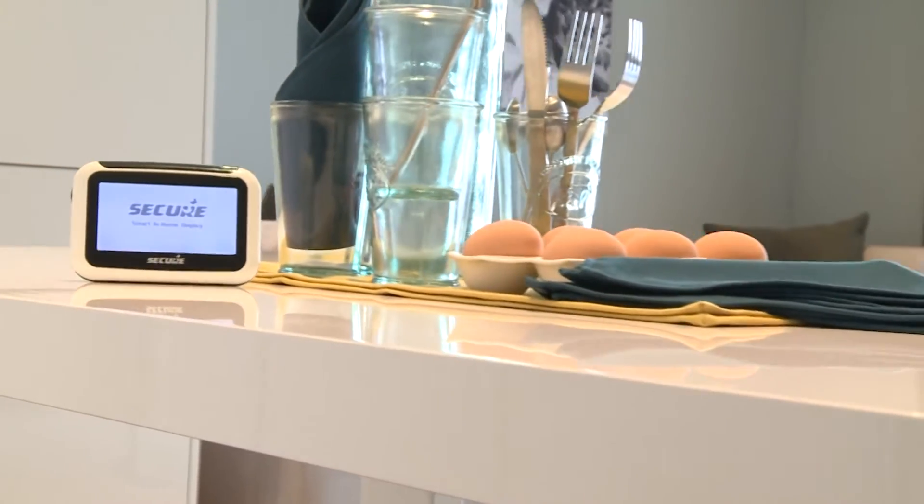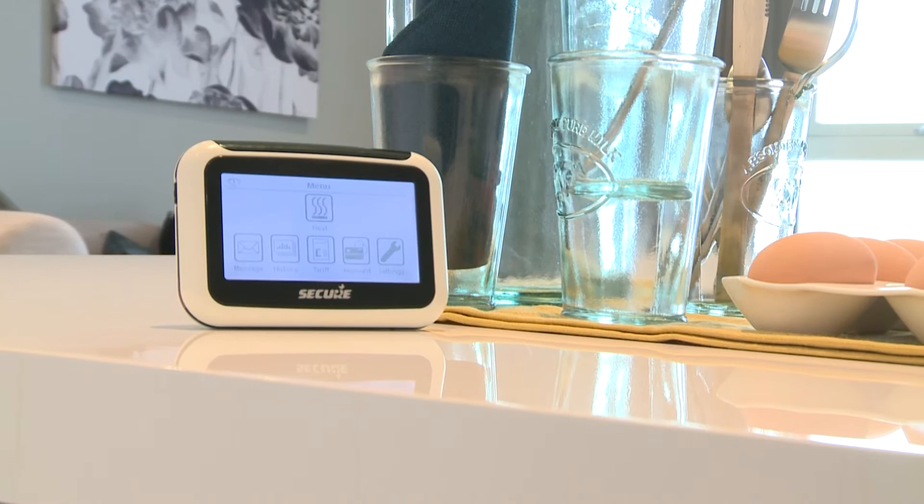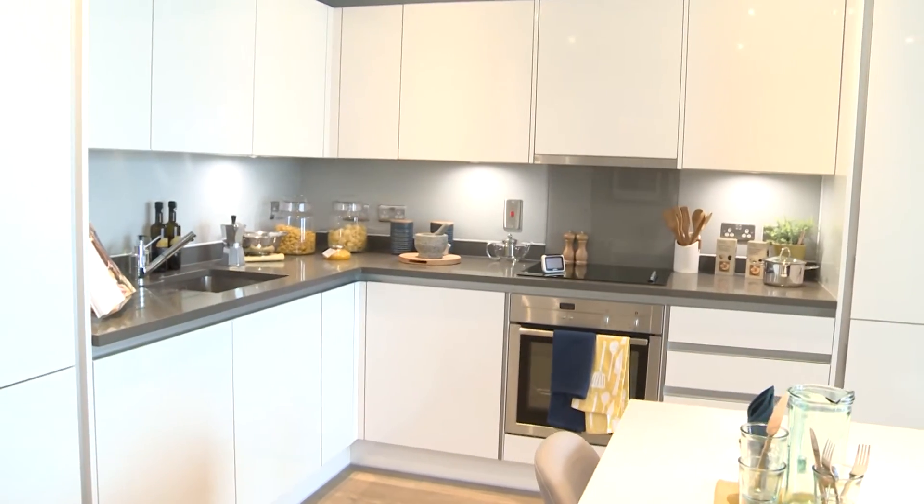The Liberty Connect 100 is future proof. It's designed in line with the government smart meter and technology specifications and can be adopted by different suppliers or billing organisations.